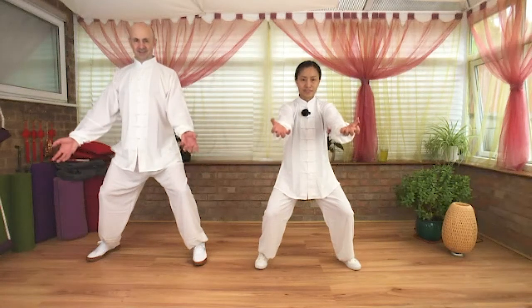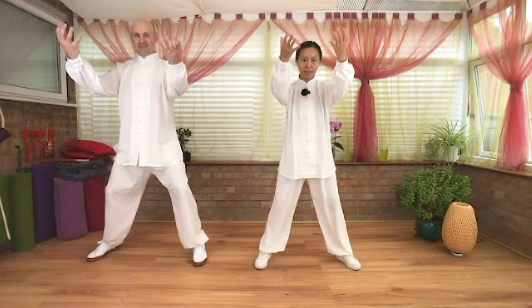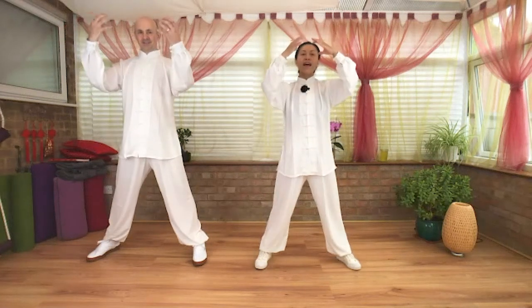Take the arms a little bit up — this is amazing for your shoulders as well. Inhale, release your paws, lifting the chest. Exhale, step your left foot in. This is one round — strong, isn't it?